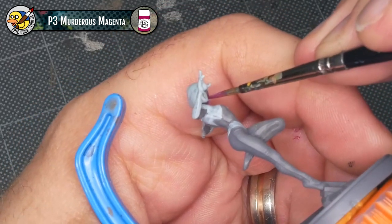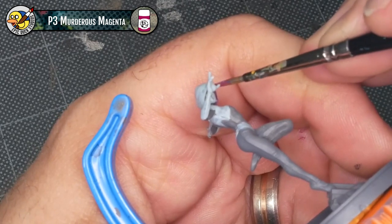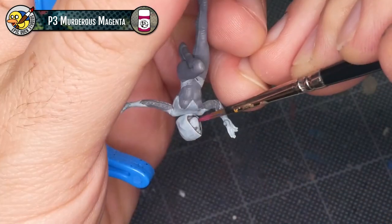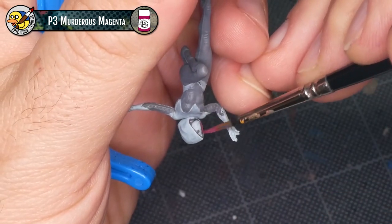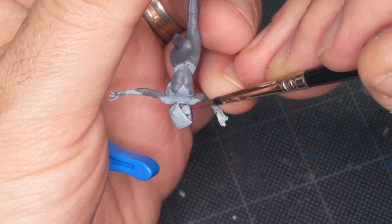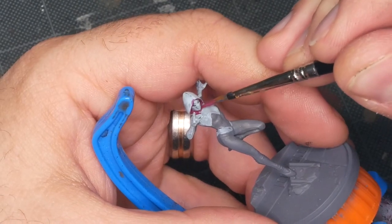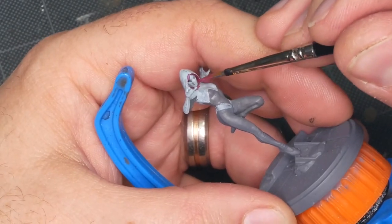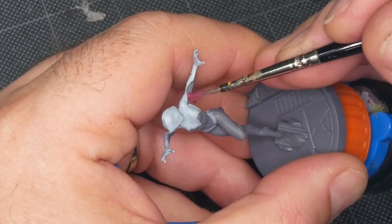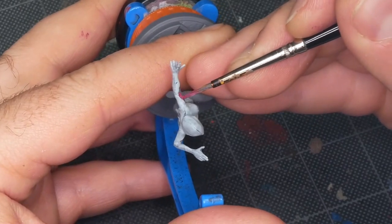The nice thing about doing this magenta inset earlier in the process is it takes away the need for really delicate brush control. Instead of trying to use a tiny fine brush and slide it between the mask and the outside part of the hood, I can be just a little bit sloppy and clean it up after. The only other part of Gwen's costume that uses this color is the underside of both arms, and I'll paint that in now since the paint's already on my brush.